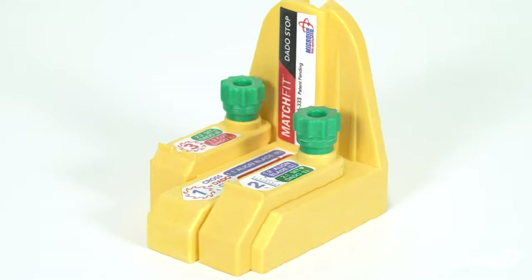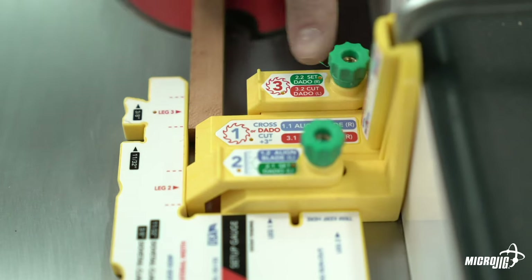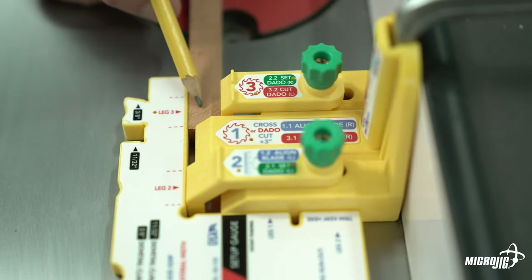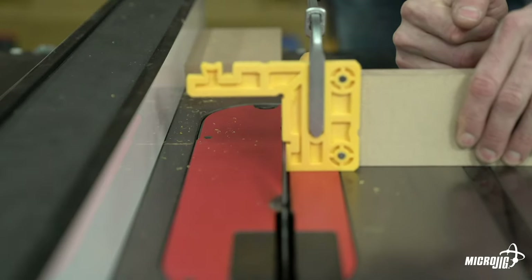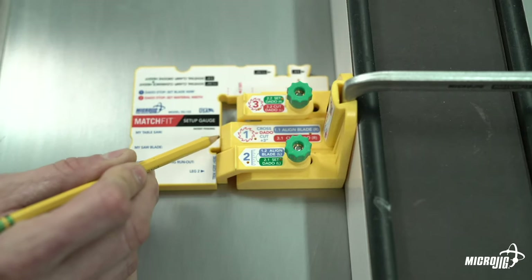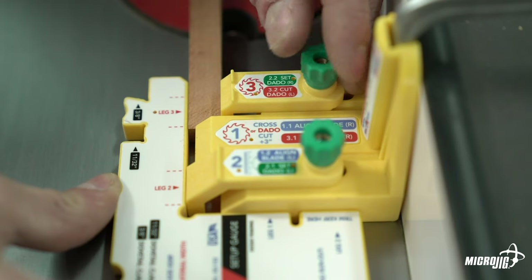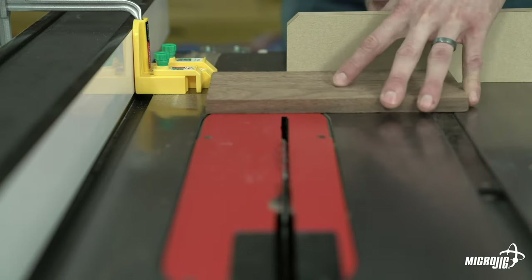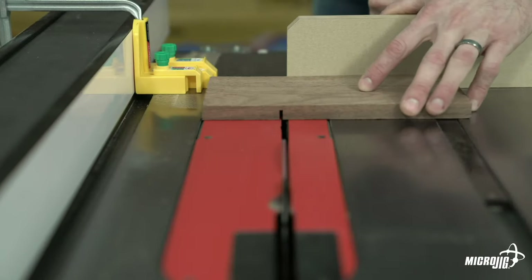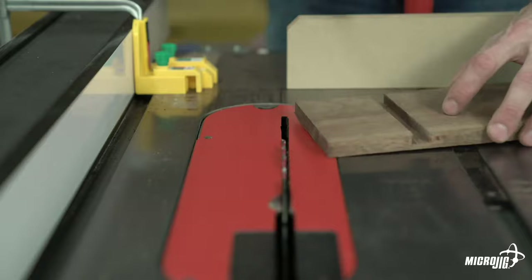The dado stop makes fast, incredibly accurate crosscut dados with a standard saw blade without the need for a stack dado set. The theory is to set the width of the dado cut by registering off the width of the material while simultaneously accounting for the exact curve of the blade. Simply template the blade's kerf with a setup gauge or scrap MDF. With leg two set to account for the blade's kerf, set leg three to the width of the inlay material. The gap between the square and leg one is your kerf. Make your first cut registering off leg one, your second cut off leg three, then clear the waste in a few passes — great for lap joints or decorative inlays.